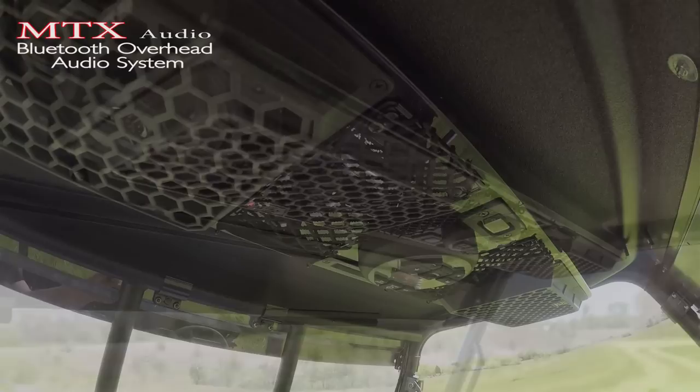MTX Motorsports Audio Products is proud to announce their new Bluetooth Overhead Audio System designed specifically for the side-by-side market. The MTX Bluetooth Overhead Audio System is designed to be extremely durable and can easily handle the harsh environments of off-road use while still maintaining easy usability and exceptional sound quality.